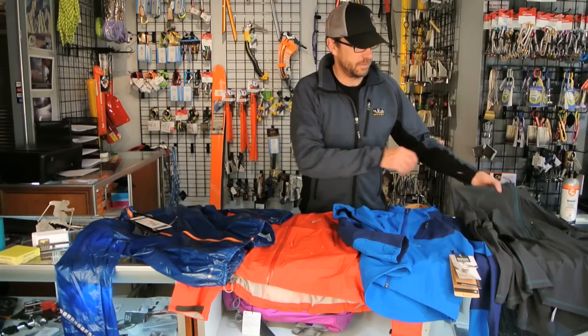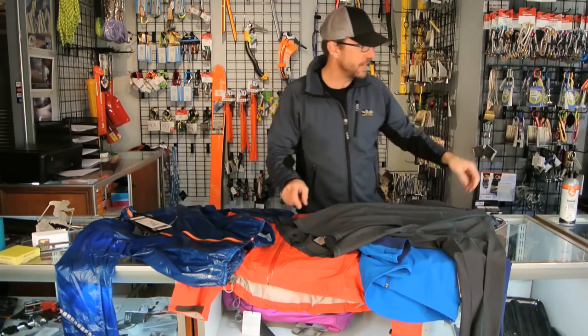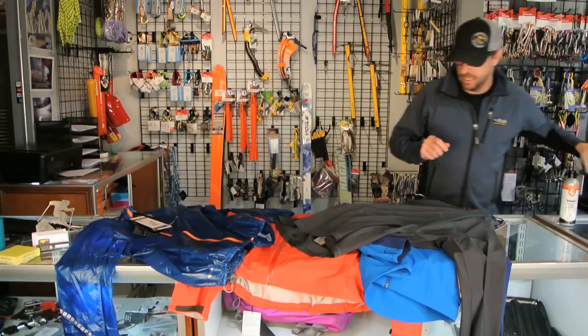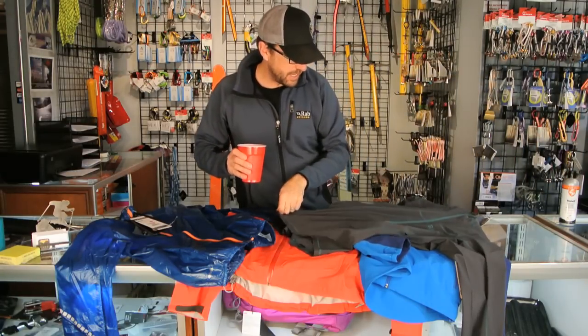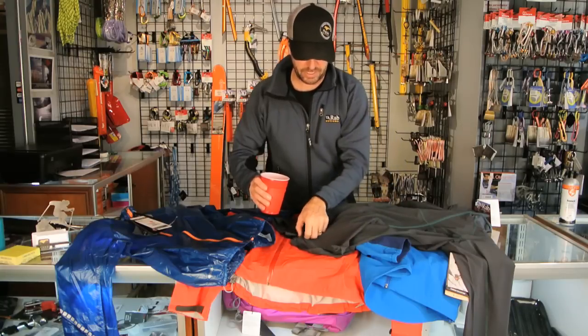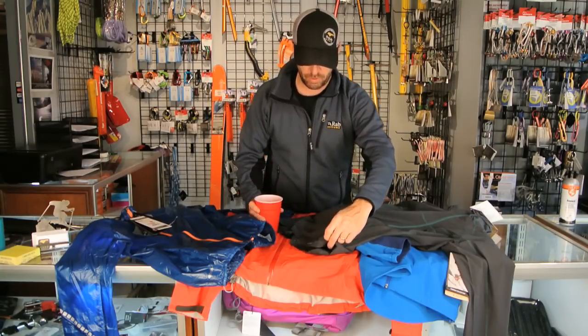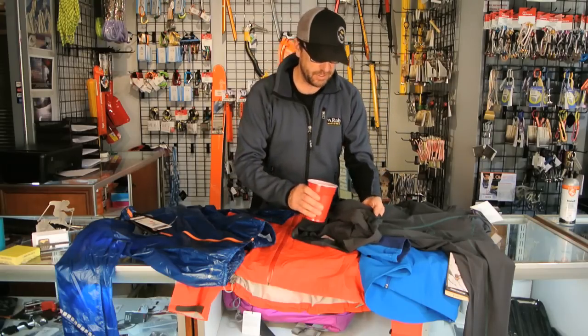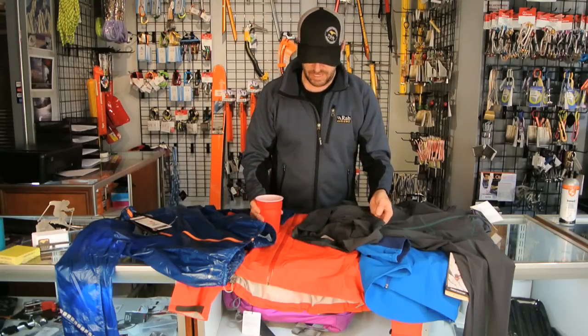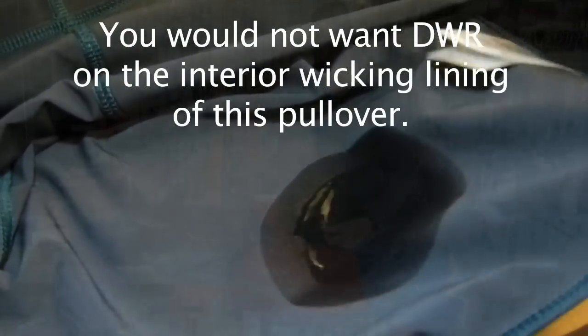Now, sometimes you don't want things to be treated with DWR. Here I have a Rab Boreas pullover, and this pullover does not have any DWR on it because we want it to wick moisture and dry out really rapidly. So if I was to pour some water on this, you would see just how rapidly that water was absorbed into the fabric. What that's meant to do is on the underside of the garment, rapidly pull moisture away from your body to the surface of the pullover.